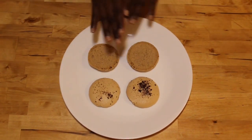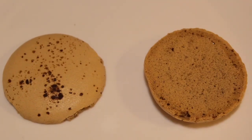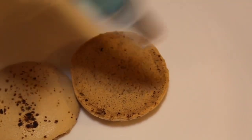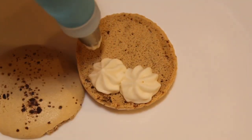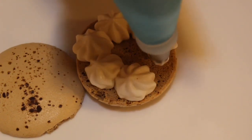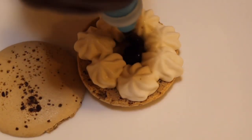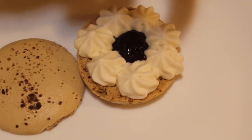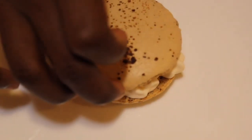Now I'm going to get my mascarpone filling and my ganache filling and start piping. Here's a close up of how I pipe it. This is my mascarpone filling with a star tip — I'm just going to pipe around the edges, then add my ganache filling in the middle. And then I'm going to add my top. And there you have it.